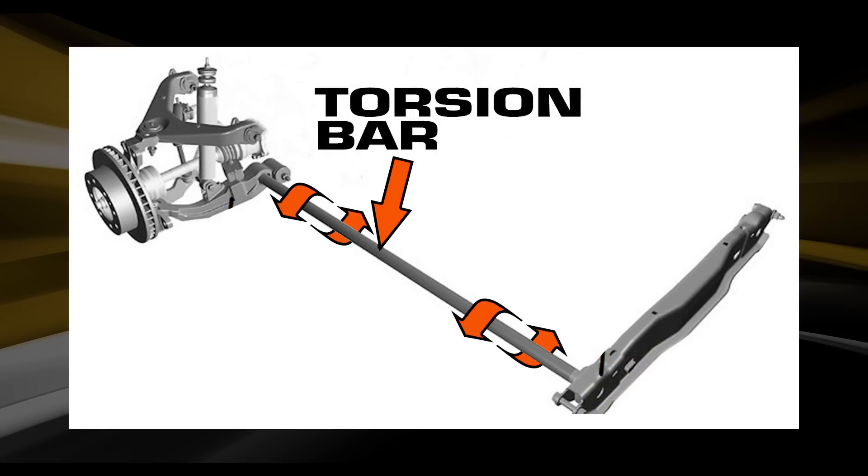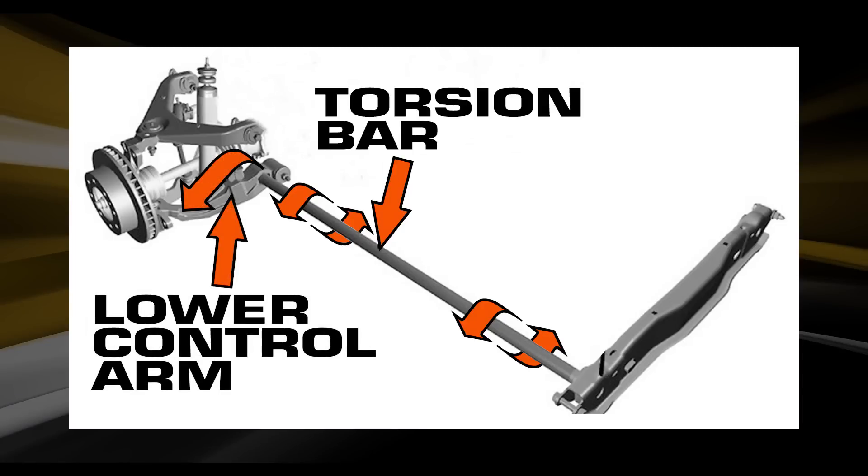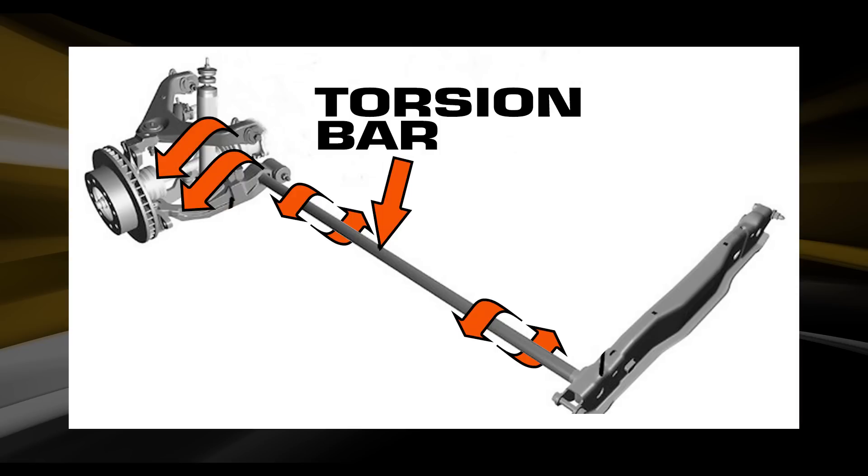As you twist or adjust or crank up the torsion key, it twists the torsion bar. As you twist the torsion bar, it twists the lower A-arm down. Because the upper and lower control arms are connected at the knuckle, they both twist.